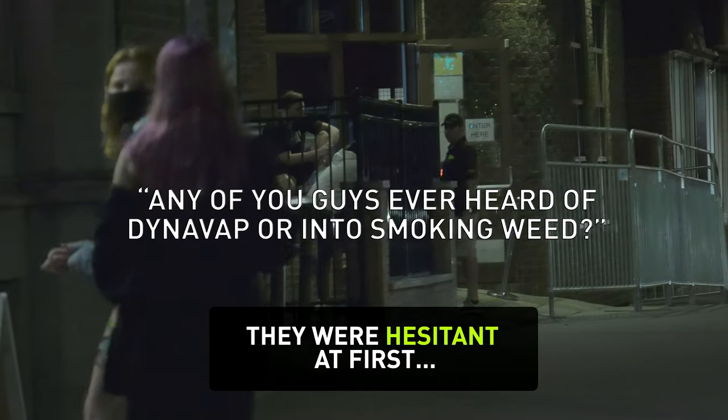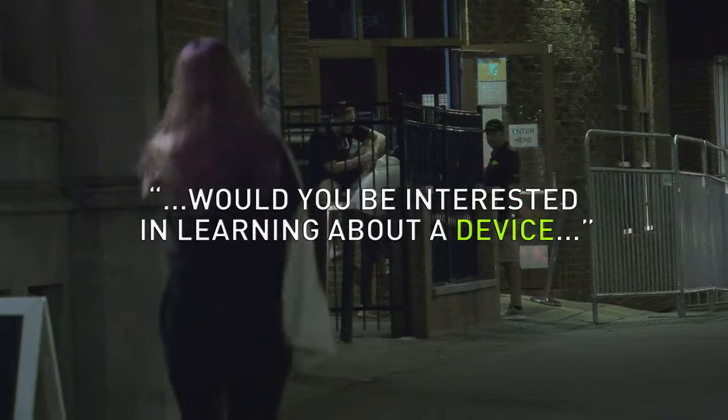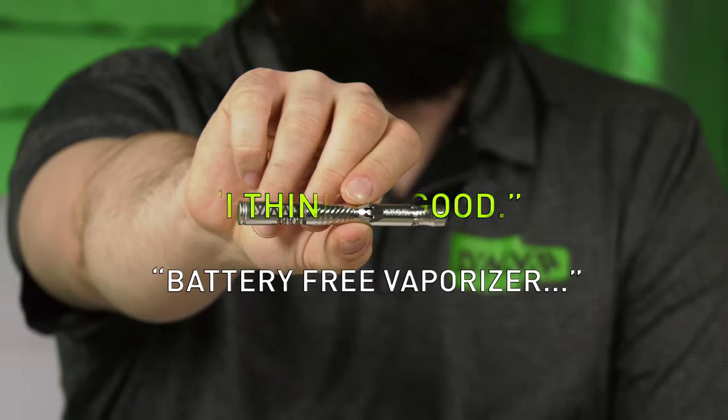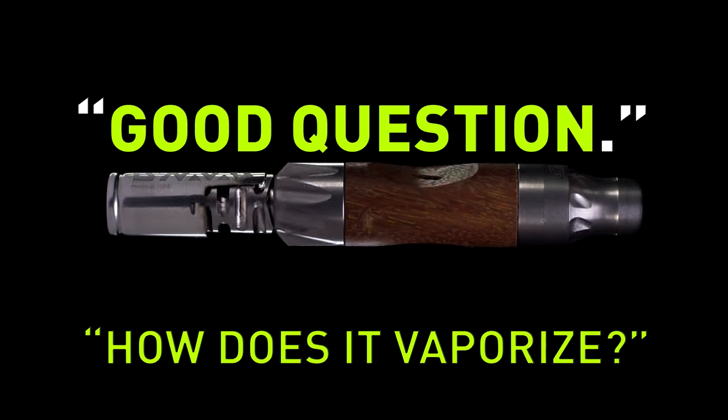Any of you guys heard of Dynavap or vaporizing weed? No. Are you interested in learning about a device? I think I'm good. Battery-free vaporizer? Battery-free? How is it a vaporizer? Good question.